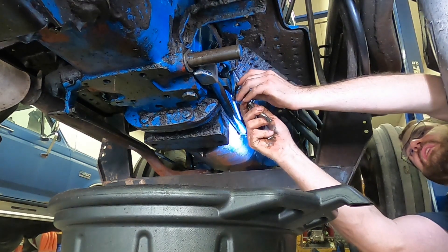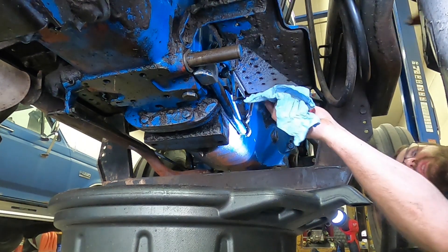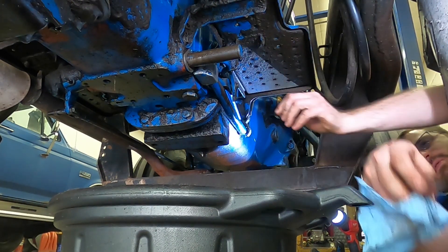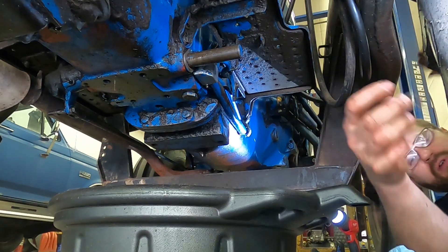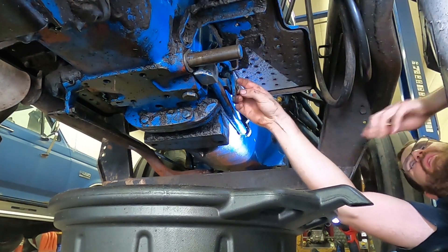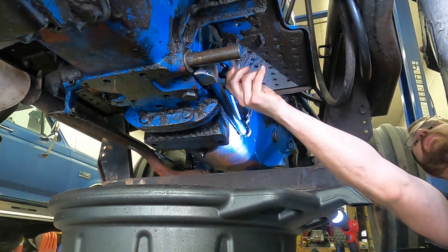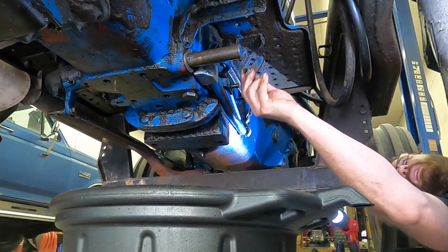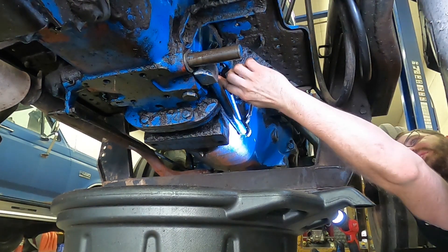We do have an E-clip on the parking brake. I usually use a flathead screwdriver, get up into one of the notches, and kind of work it off that way — never use a screwdriver as a pry bar. We've then got a washer and the parking brake assembly, which I'm not going to remove. I'm just going to turn it up and move it out of the way like it would be engaged, so it will hold up out of the way. There is a washer on the back side of that as well.